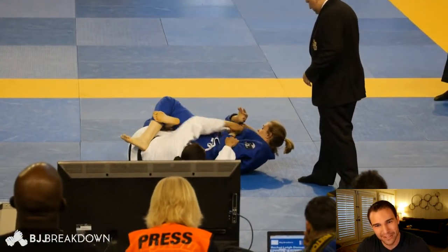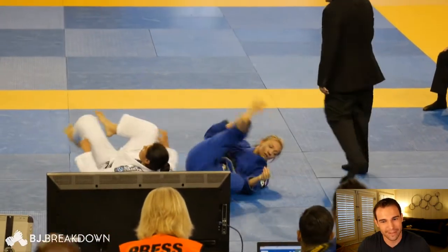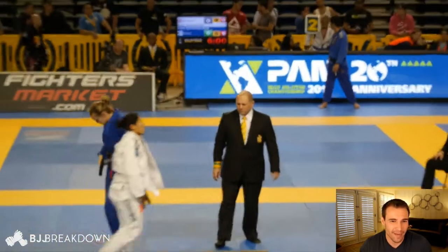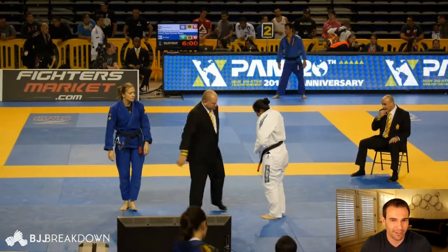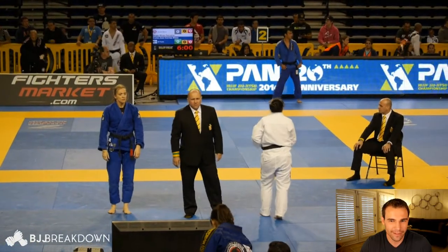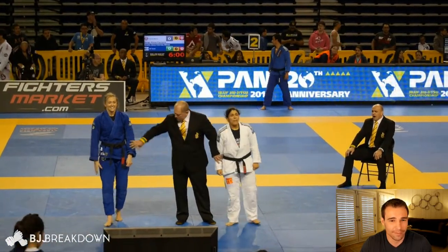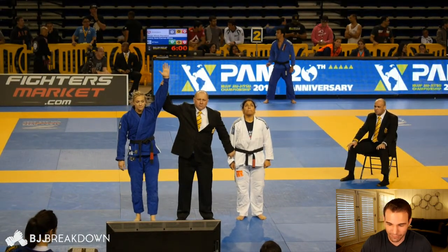I don't know how much longer Tammy can hold on to this — this is a really extended knee bar. And that's it. That one looked really, really painful. Maybe something popped there because it looked like Rachel let it go before the tap. That one looked very hyperextended.